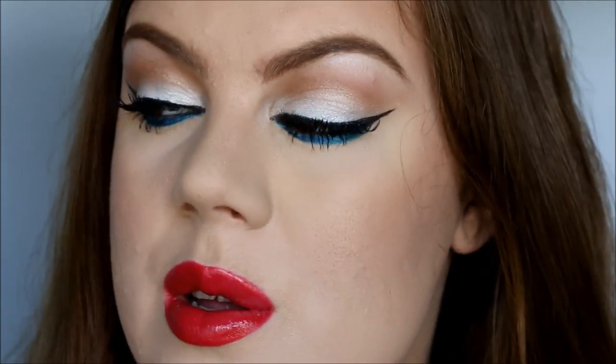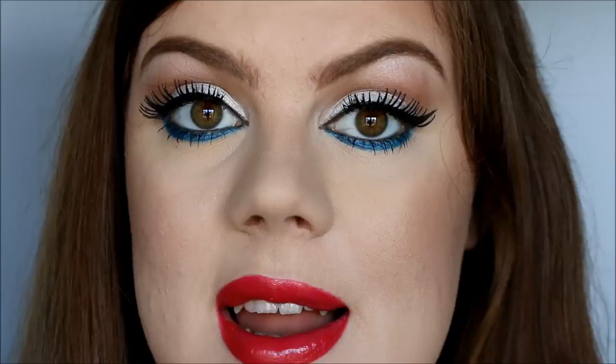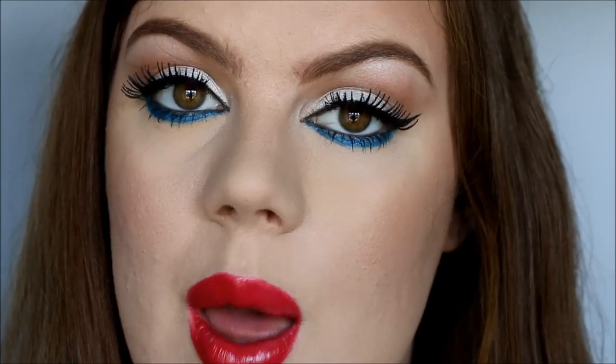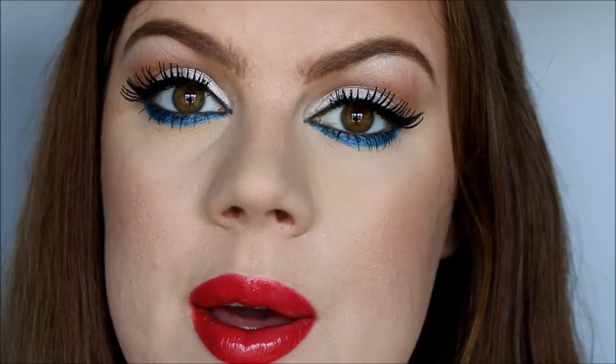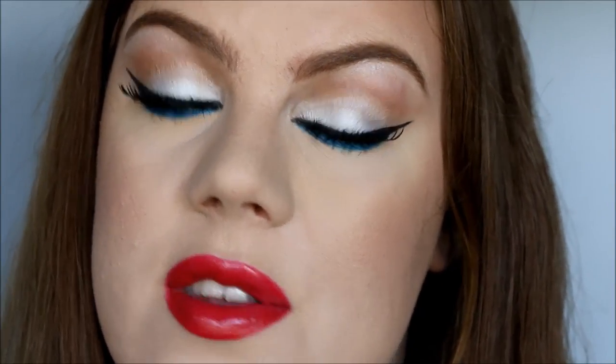Hi, it's Evan Argo. So I'm doing this makeup look today in celebration of the 4th of July. So this is what it looks like. I did white on the lid and then blue on the lower lash line and then I paired it up with a bright red lip. And I think this is a really cute way to incorporate the American flag's colors.